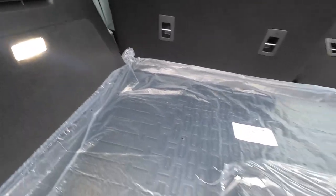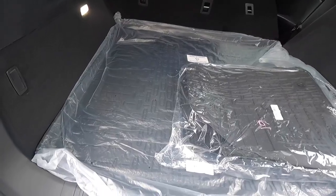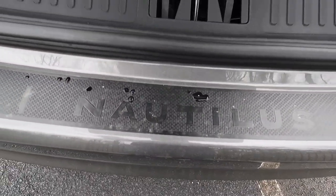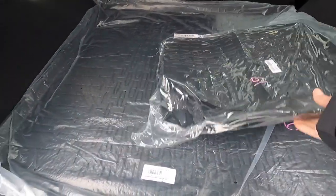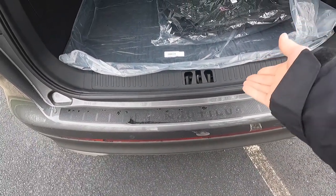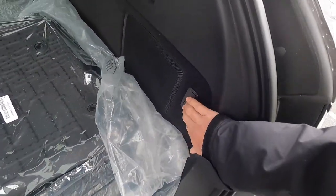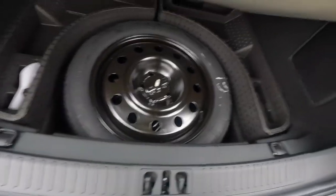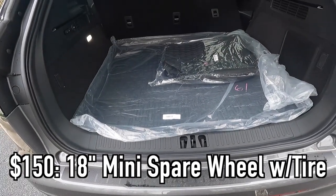There's an LED light in the trunk. This particular one also has the $260 cargo accessories package, which gives you this rubber cargo mat as well as this rear bumper protector — it says Nautilus — and rubber floor mats. You also get grocery bag holders on either side. Underneath all of this, when you lift it up, that is where you'll find your 18-inch spare tire, which is a $150 option.